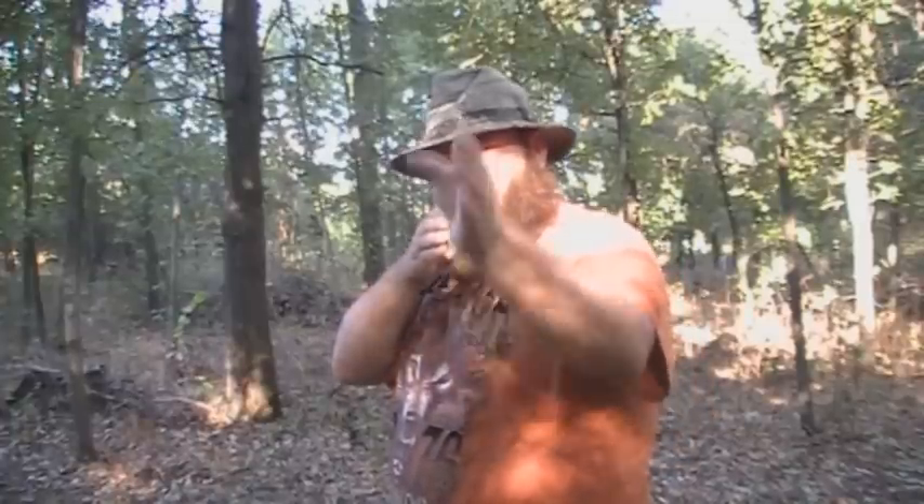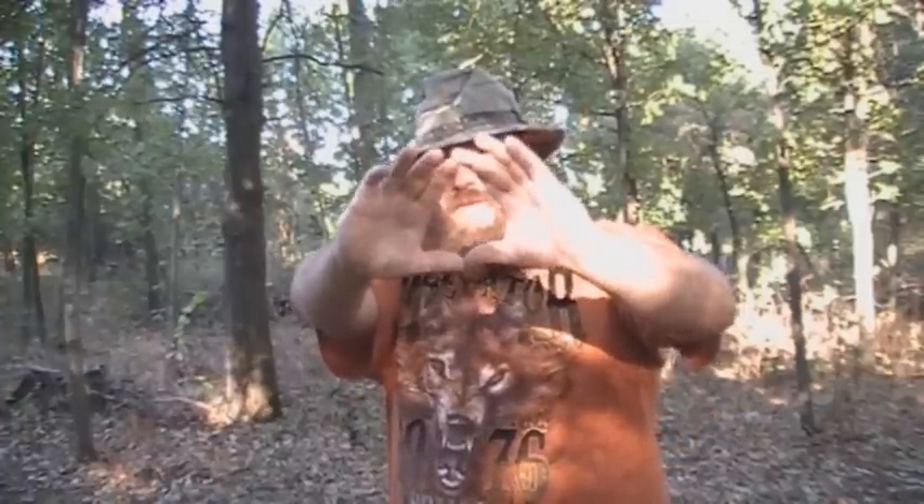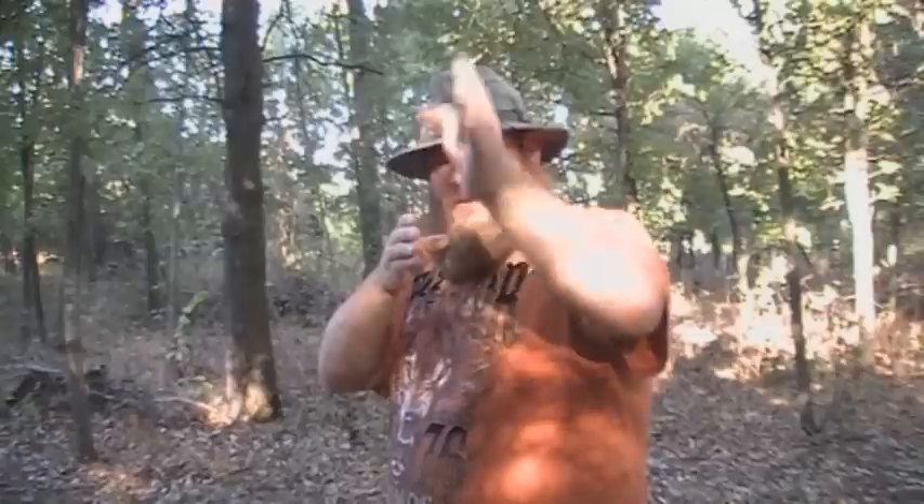The first thing I do when I set up is get my bow out there and make sure my arrow is in line with my target. This is my target. I want my arrow in line vertically with that target where I want it to hit, and I keep it there the entire time.